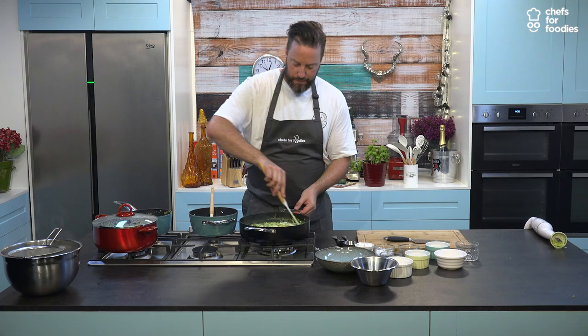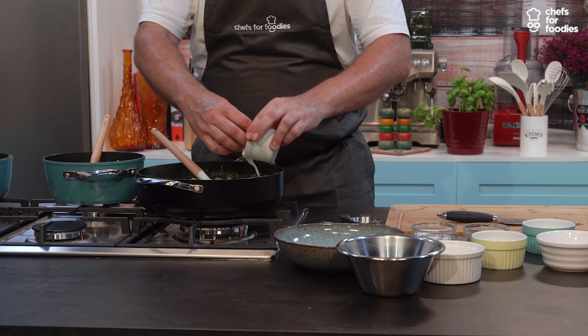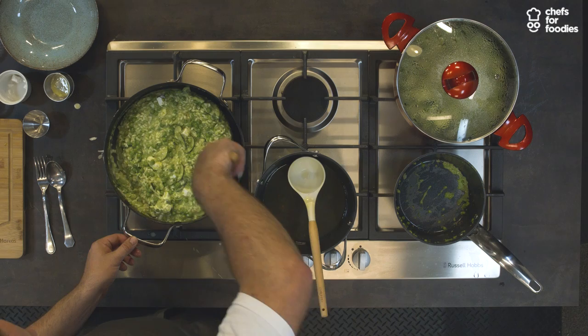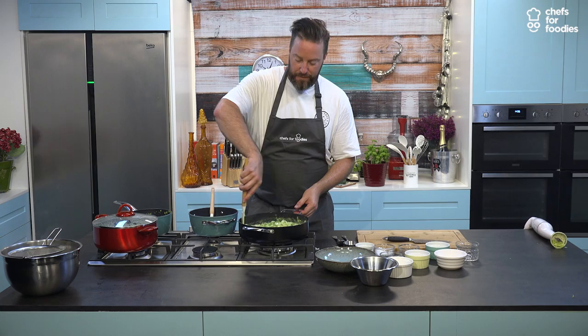We'll finish off our lovely risotto with a few cubes of goat's cheese, which will just melt through nicely and add a little bit of saltiness. So that is our summer pea and goat's cheese risotto — perfect for a little family get together around the table on a Sunday. Have a break from the roast dinner.